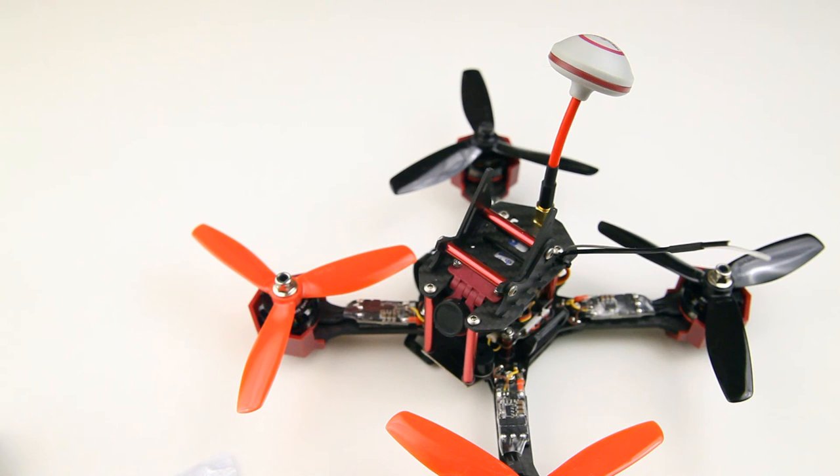That's everything I have to tell you about this quadcopter. I hope to show you some first test flights in the very near future - I'll test it in 3S and 4S configuration, see what the basic tune is, and if the tune is way off I'll do some tuning for you as well. Thank you very much for watching and hope to see you back in another video. Bye bye.